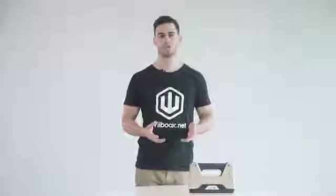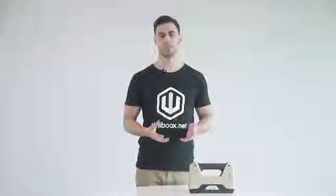Hi, I'm John, one of the engineers at Webooks. Today I'm going to introduce you to a new upgraded 3D scanner, the RE-E Pro Plus. This is a handheld multifunctional white light 3D scanner.